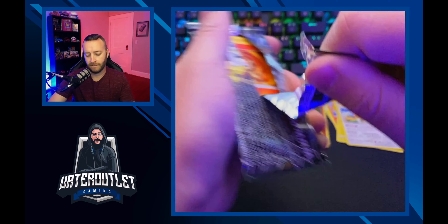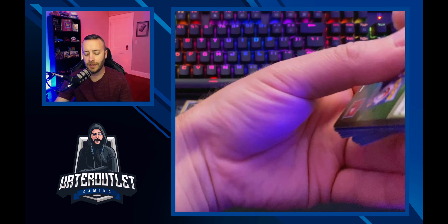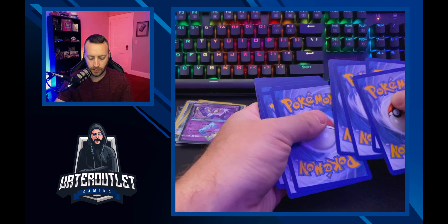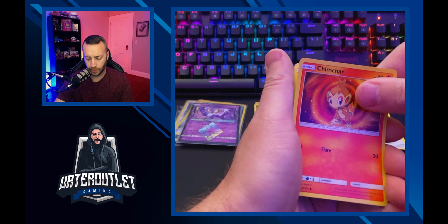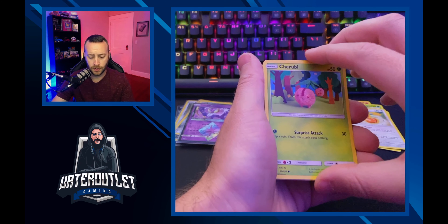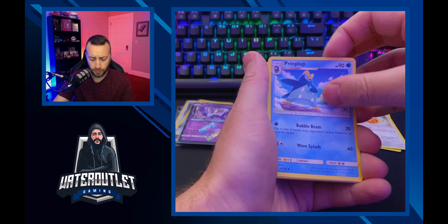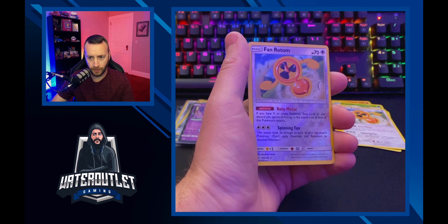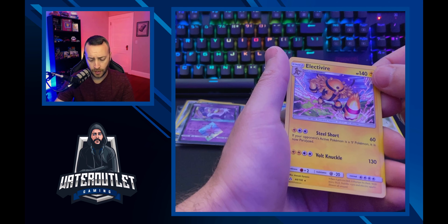I'm going to have a video coming up shortly where I go back and show you guys what I've learned and how far along I've come. Scroopy, Youngoose, Cherubi, Energy, Primarina, Pokémon Fan Club, Girafarig — reverse holo Phantump to go with a regular rare Phantump — and a rare Electivire.